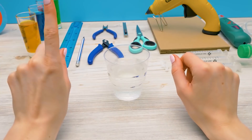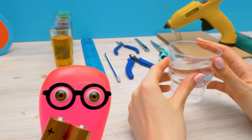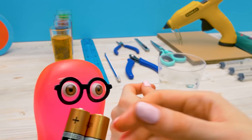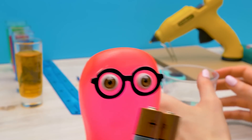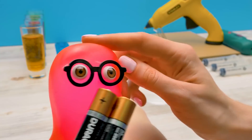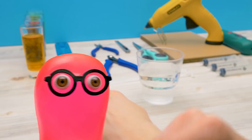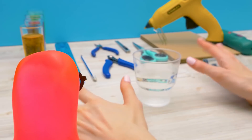Hi guys! Today we'll tell you about hydraulics and assemble a robotic arm that will work with the help of water. Sammy brought batteries, thinking we'd need electricity — but we won't. Water has its own power, and if we use it correctly, the robot arm will work without electricity.